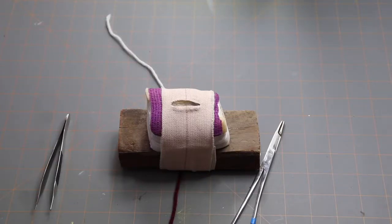Hi everyone, welcome to suturing. I'm going to start off with showing you how to hold your instruments, then how to do the throws of the suture, and after that I'll show you how to place an actual suture.